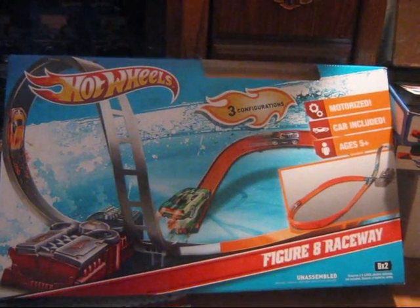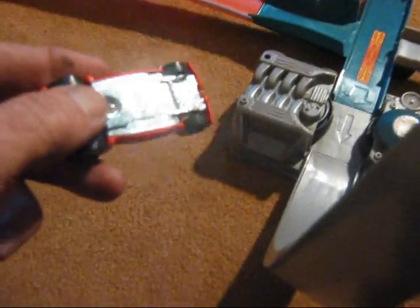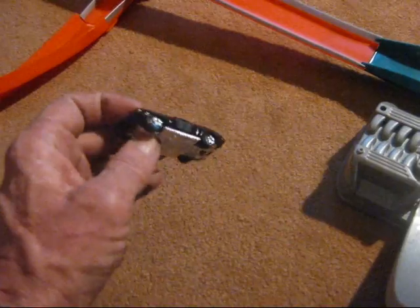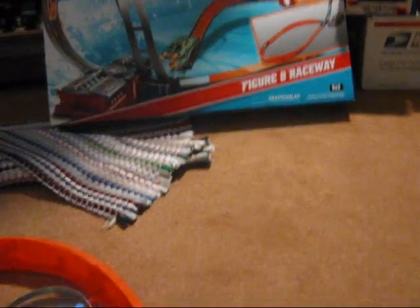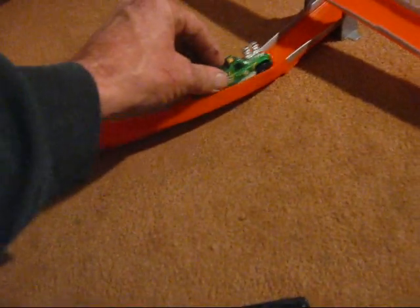Picked me up a Figure 8 Raceway today and we got her set up here, been playing around with it, testing it out, trying a few different things. This here is the car that it came with, pretty neat little ride. We tried a couple of our other cars on it. The Rescue Ranger there — shows it on the box — is one of the cars that can come with it, but it doesn't work; it ends up hitting on the bridge here when it comes out, and she don't go too good when it does that. But other than that, works pretty good.